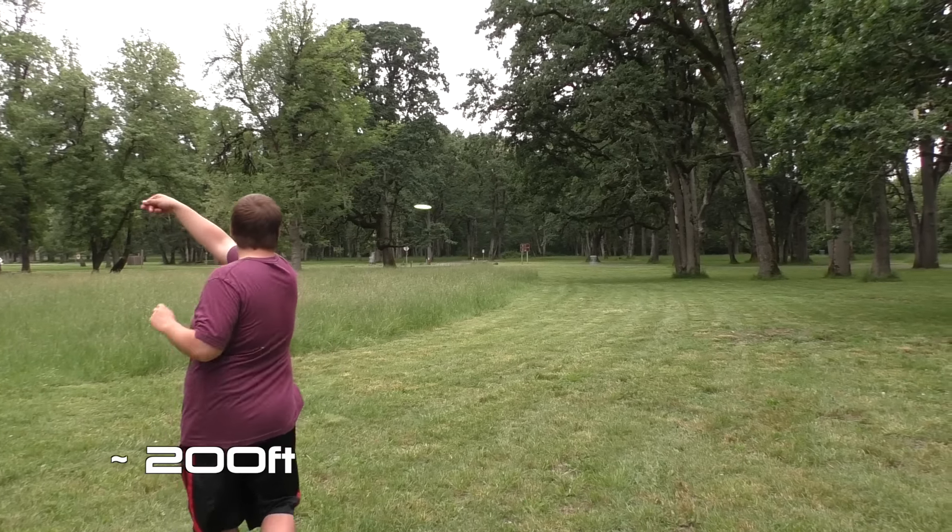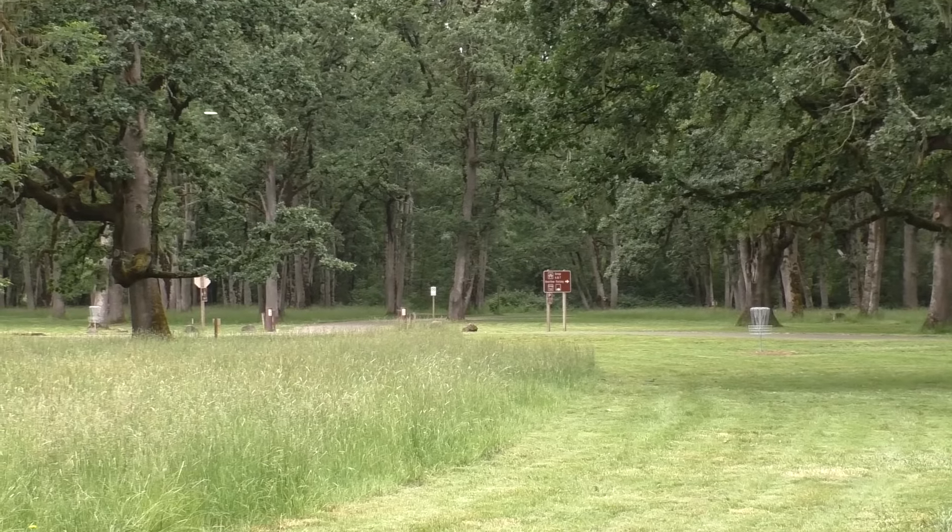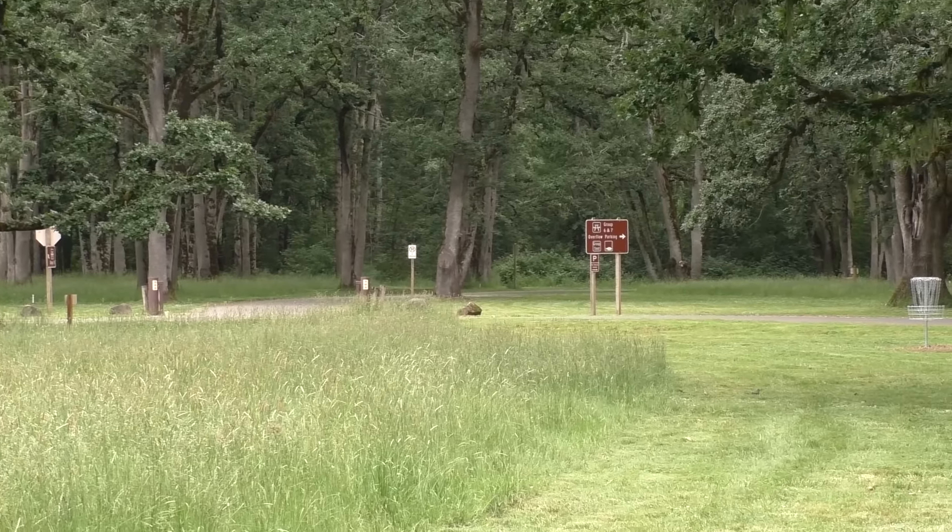And here's just a quick forehand shot. My forehand isn't very good, and it's a putter, so that makes it even worse. But for you forehand guys, there you go.